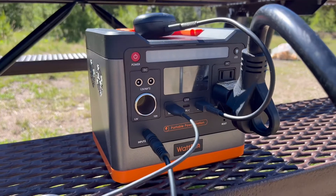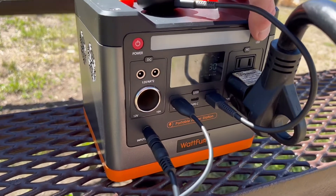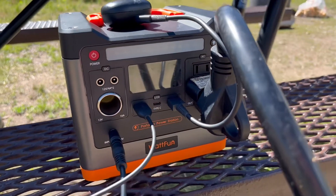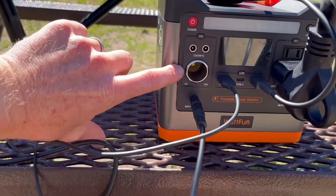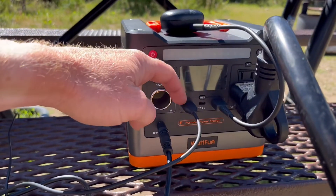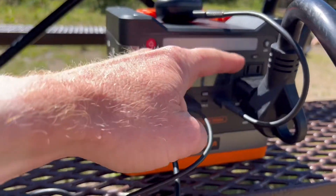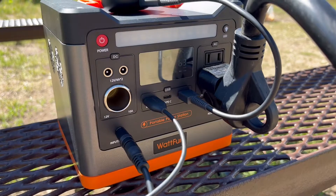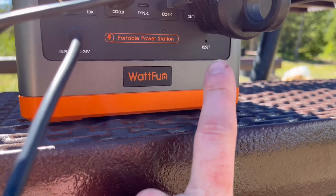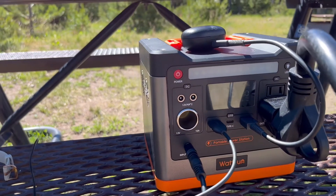On the front of the WattFun you have your power button and an LED light with three levels of brightness — low, medium, and high. The high light will blind you, I will say. You have a 10 and 12-volt cigarette lighter plug-in so you can charge things off of that. There's the solar input, two regular USB ports, and a USB-C. On the side there are two outlets — I'm only able to use one of them right now because the camper's outlet plug is so large. There's also a little reset button underneath if anything ever happens. You can use all of this at the same time, and everything I have plugged in is only pulling 30 watts.